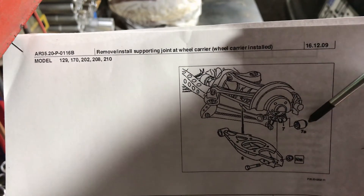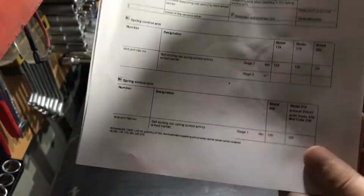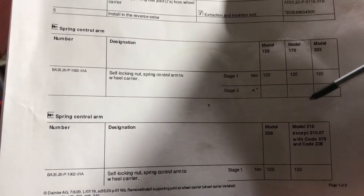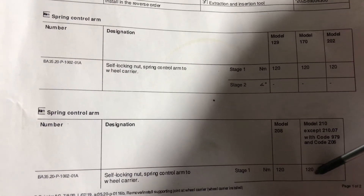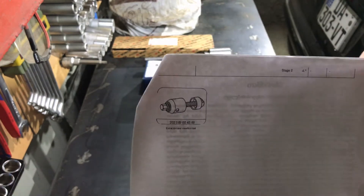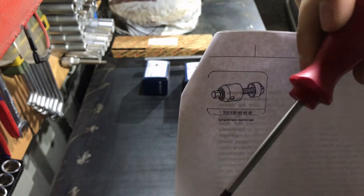This bushing connects the rear wheel carrier to the subframe — not the subframe, to the control arm. Here are the official torque moments for it. We can see that the torque spec for this job is 120 Newton meters, and it is mandatory that you have a proper tool when doing this job.